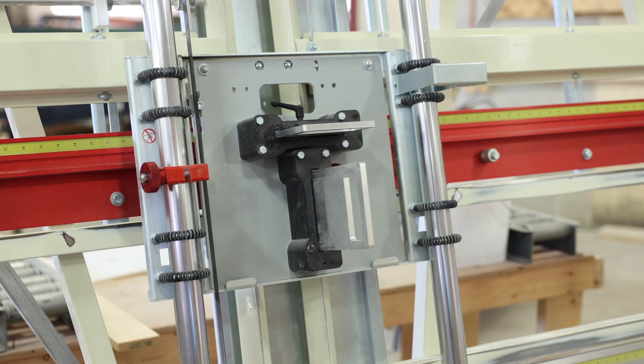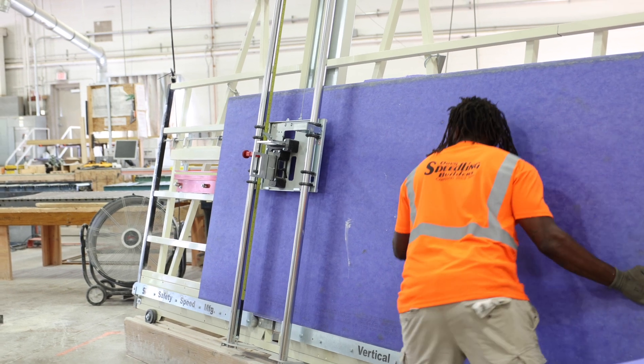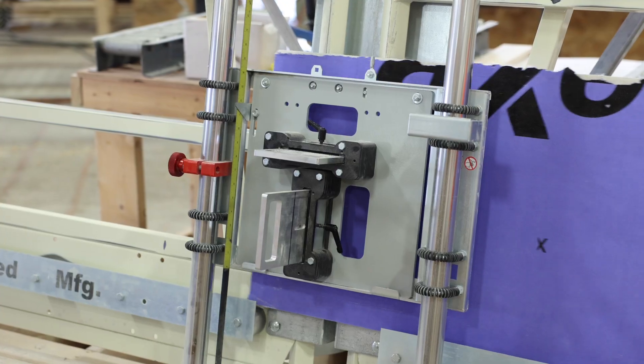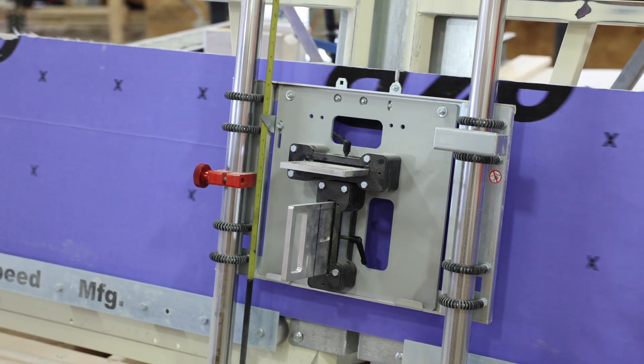Here at Ducks Peeling Builders we do commercial and residential building, and we use the vertical gypsum to cut what we call dense glass. One of the reasons we changed — we used to use a regular circular saw that goes up and down and sideways — but this helps out a lot. It makes our cuts a lot cleaner, less dust in the shop, less itchy guys and less guys complaining about the dense glass burning into their skin.